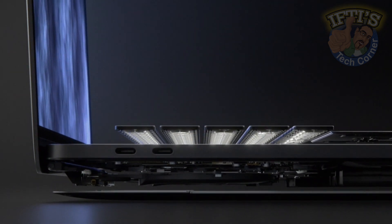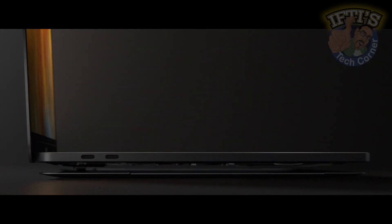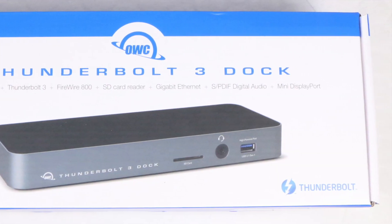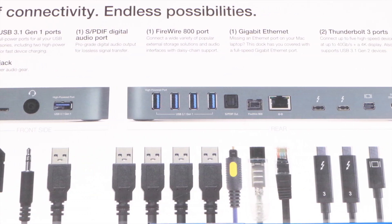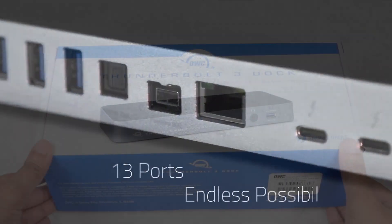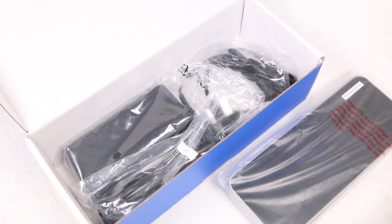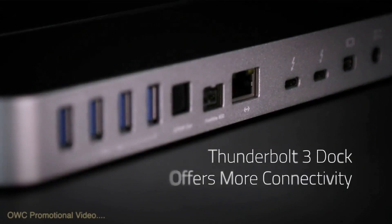As Thunderbolt 3 slowly gains traction thanks to its huge bandwidth and throughput, a smoother and cleaner choice is available thanks to OWC — the Thunderbolt 3 dock. This isn't the only Thunderbolt 3 dock on the market; we've previously taken a look at two of Caldigit's variants, although this example by OWC could be the best yet, incorporating both legacy and much sought-after ports. The $300 price tag places it at the top end of the dock market alongside Caldigit's flagship Thunderbolt Station 3, adding a few extra ports geared towards 2016 MacBook Pro users or any Thunderbolt 3 equipped computer.